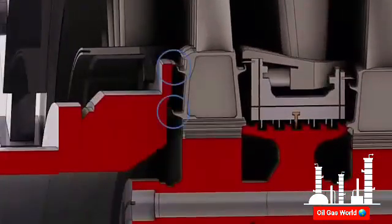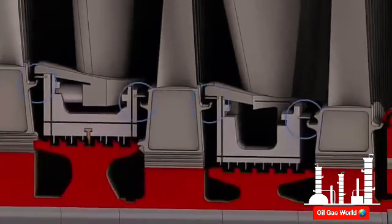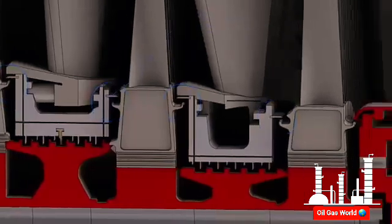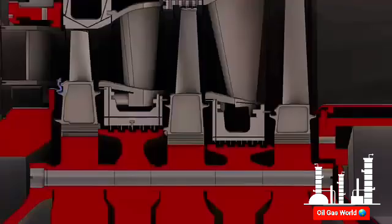Seals from the first stage nozzle support ring mate with sealing wings extruding from the forward side of the first stage bucket shank. Also, seals from both sides of each diaphragm mate with sealing wings from both sides of each bucket. The seal from the exhaust frame mates with the sealing wing on the aft side of the third stage bucket shank at the forward end of the inner barrel.